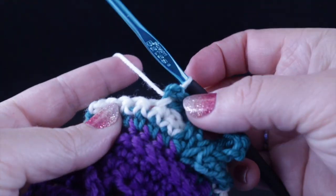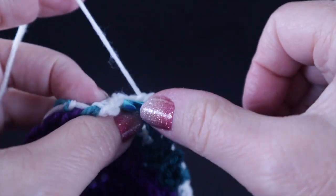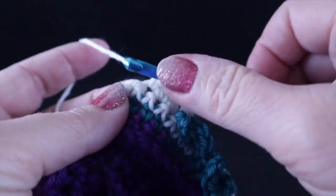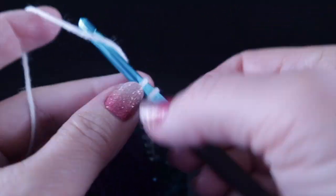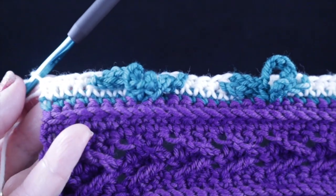After working this all the way across, single crochet in the last four stitches. Let's stop and take a look at that, then turn.